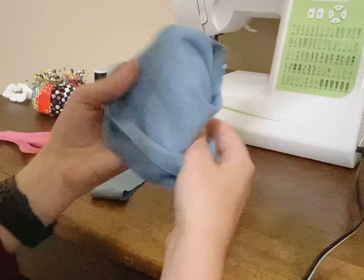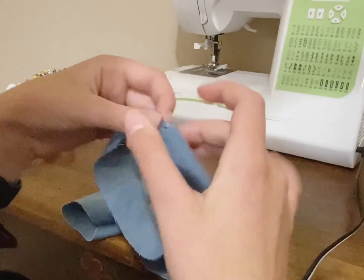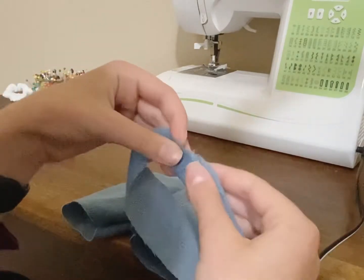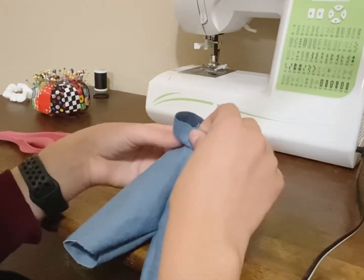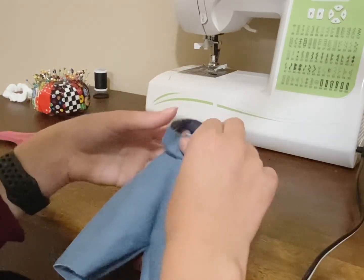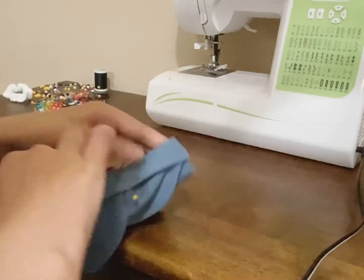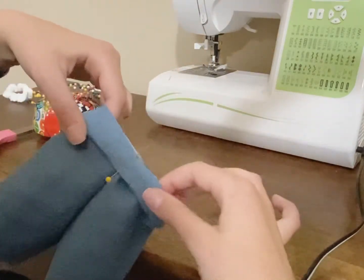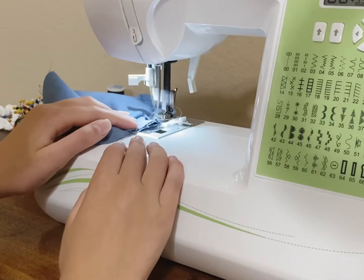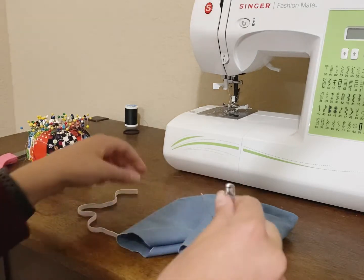After that, you're going to unfold the shorts that we sewed together before. Fold the waistband piece so that the wrong sides are touching, then place it on the shorts, lining it up, and pin it down all around. It should look something like this. Then sew it on, making sure to leave a small gap in the beginning so that you have room to put on your elastic.